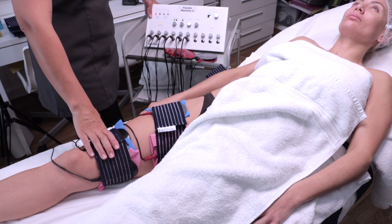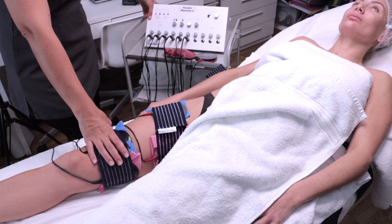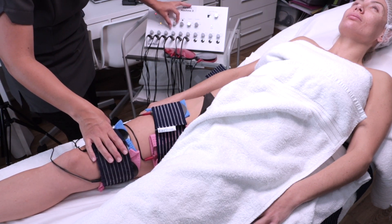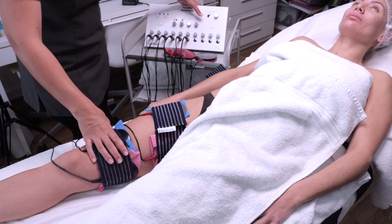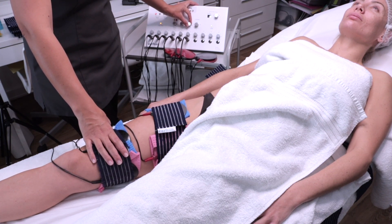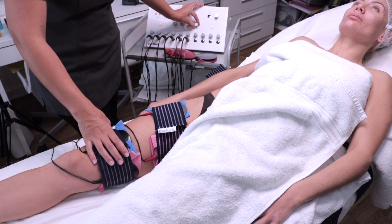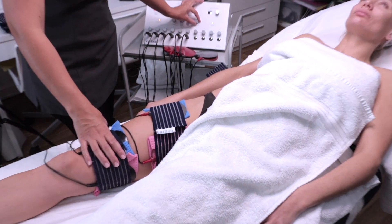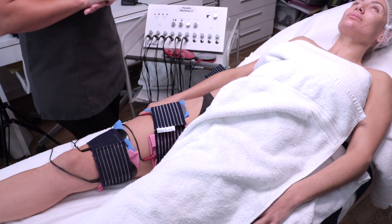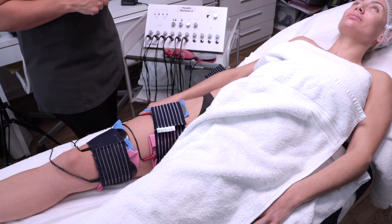We are going to work on bio. We're going to pretend the client has medium muscle tone, so we'll set our contraction time on two and our relaxation on two. As mentioned, you always start with your pulse width at 90 for the body. You've also got your timing — in general, when doing your Farradic, the treatment should be between 30 to 40 minutes. You are going to start each muscle at a time and increase until you get a muscle contraction.